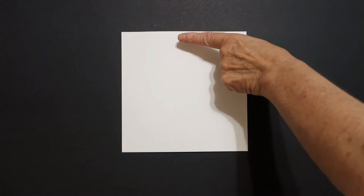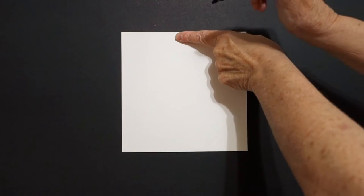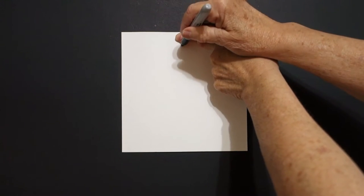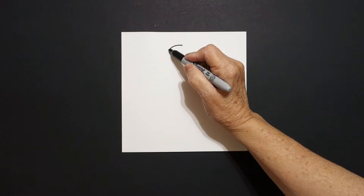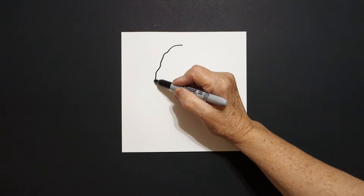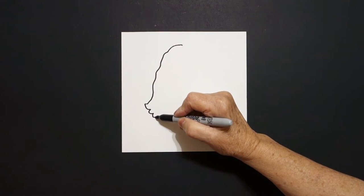Today's project is how to draw James K. Polk, the 11th President of the United States. One finger in the center, underneath, put a dot. And from that dot going towards the left, we're going to draw a slightly wavy line down, little curve line out, two, three, and leave it floating.